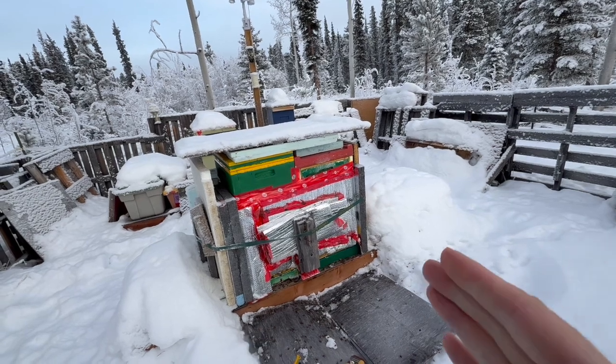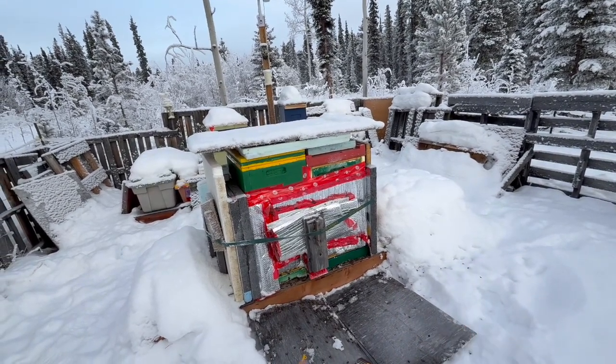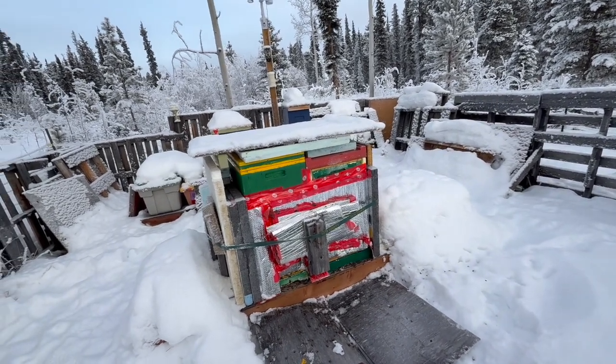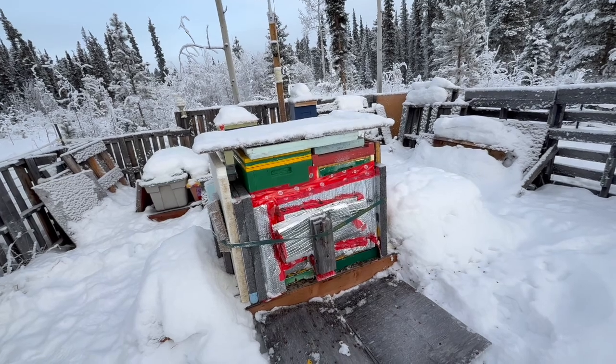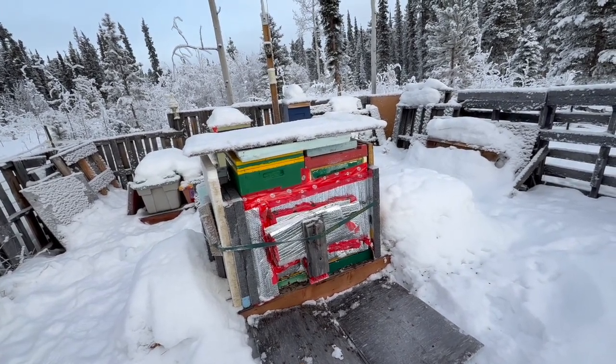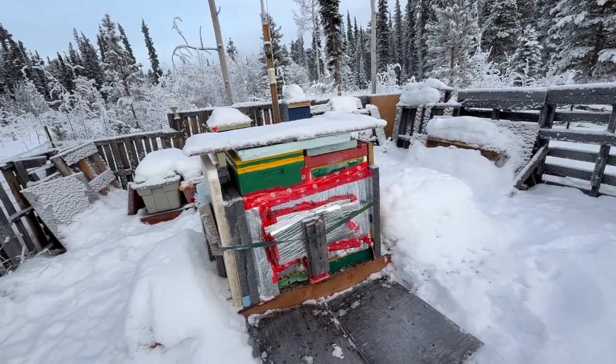I start piling in honey on the sides, starting with the bottom box and moving my way up. That way by the time it gets to late July, they're pretty much already set up for winter. Honey is a good absorber of heat and can hold it and then release it when it's required.